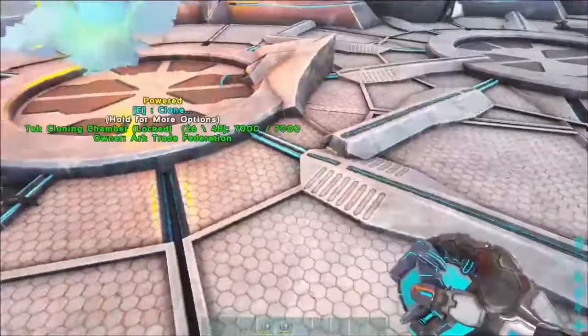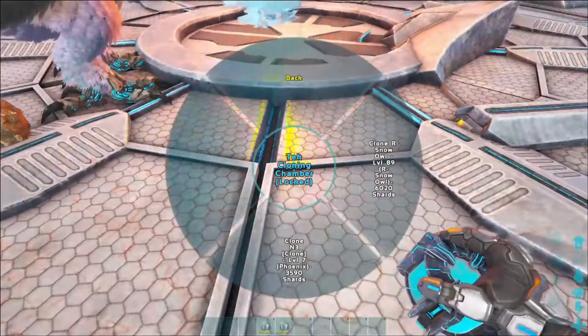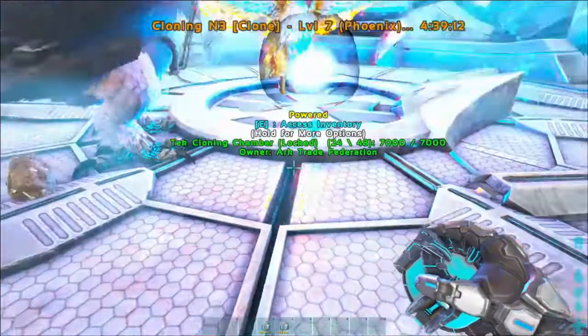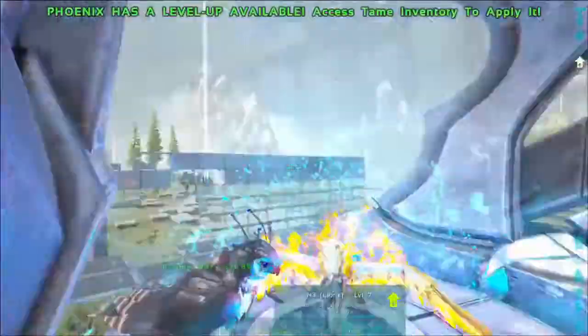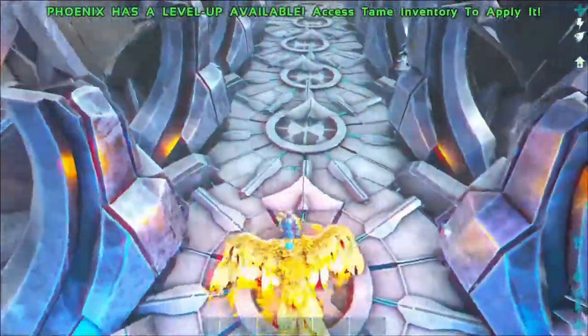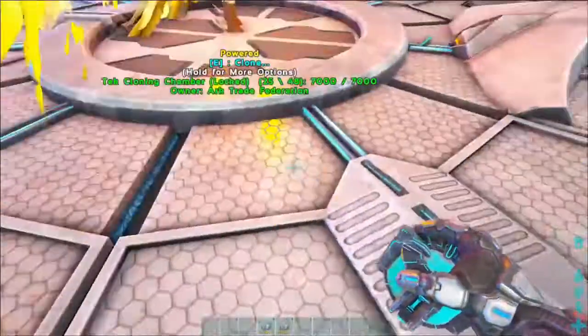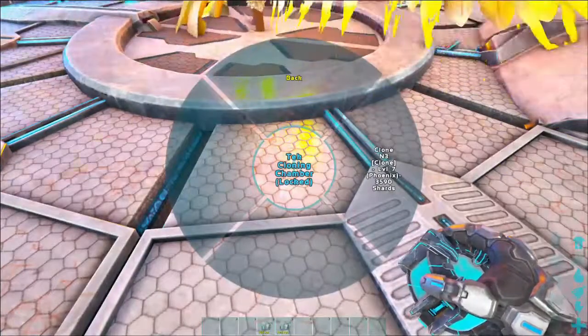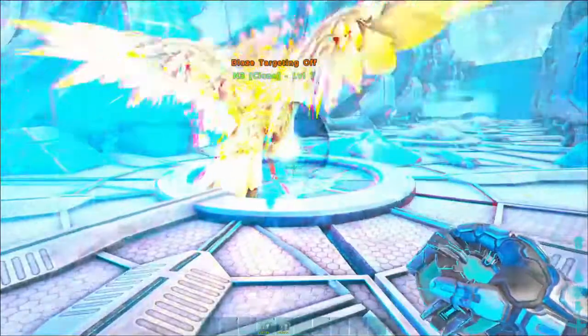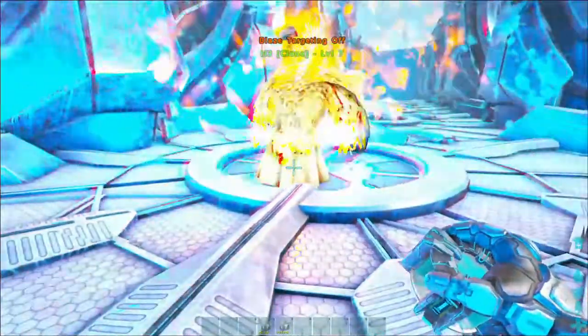And there you go — Phoenix clone right there, easy as that. I'll show you one more time: once you have it landed, you don't have to ground it anymore, just clone it again. Just like that, guys — simple, easy, sweet. Y'all have a good one, thanks for watching.